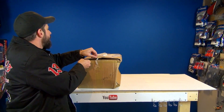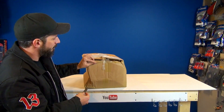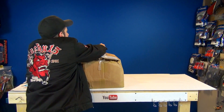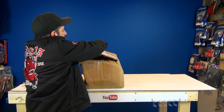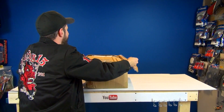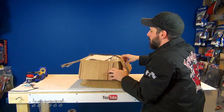Hopefully my buddy Charlie packaged this well enough. Look at that — wow. Hopefully on the inside everything is okay. There's a note — I like notes. Yes, it's well bubble-wrapped.